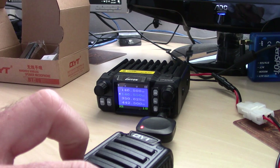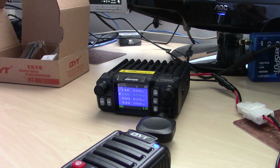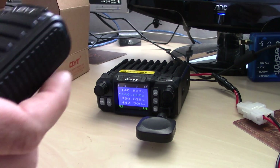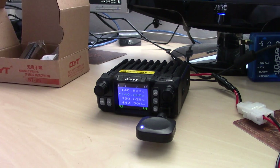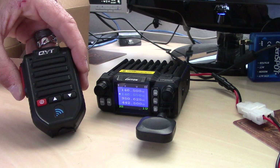So I'll push the function key twice again — there you go. You tap the F key twice, or the red key twice, and it basically pairs it. Now when you transmit, it turns the radio on.